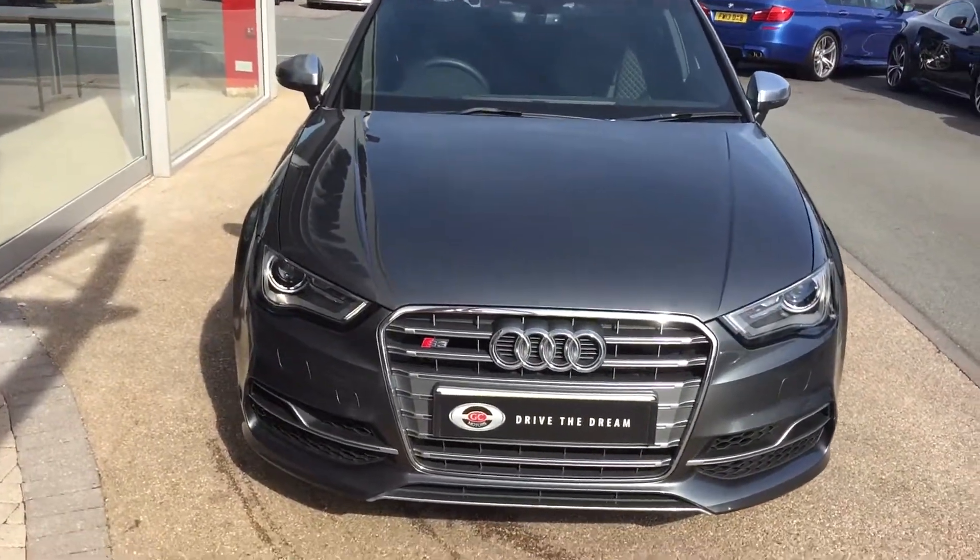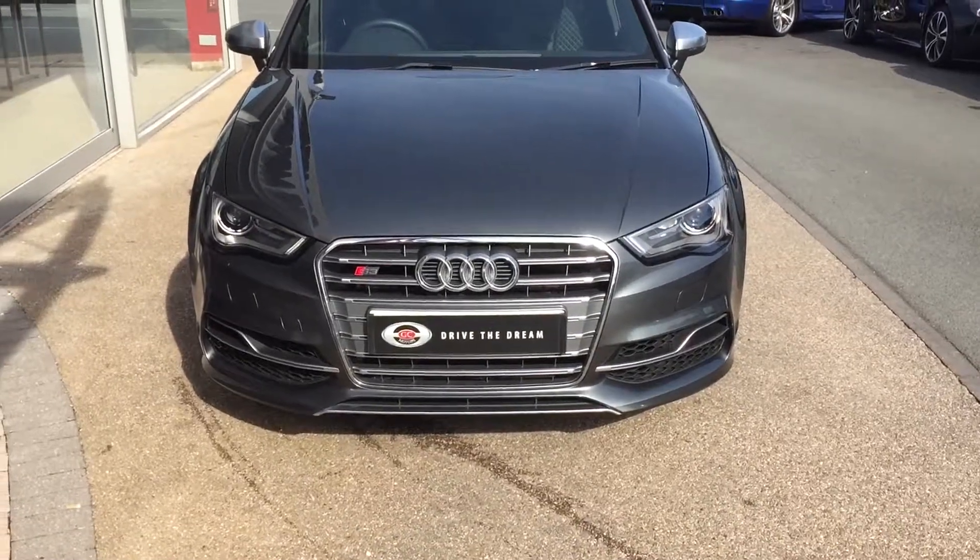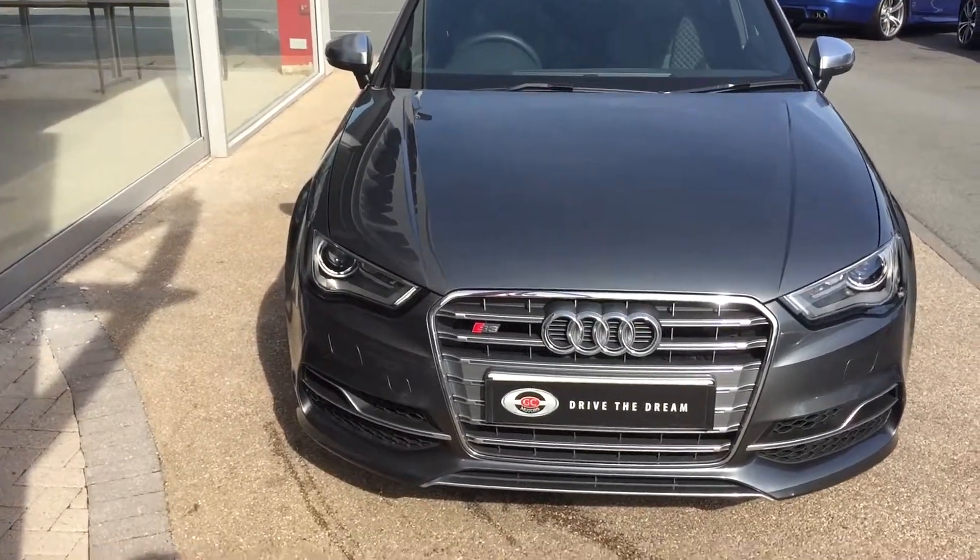Hi there and thank you for your inquiry on the Audi S3 saloon. I'm just going to give you a quick tour around the car and we'll take a look inside the interior.